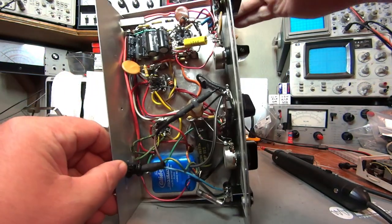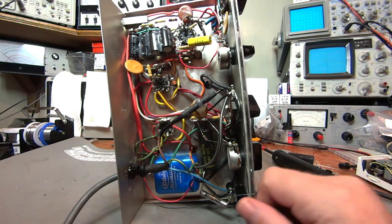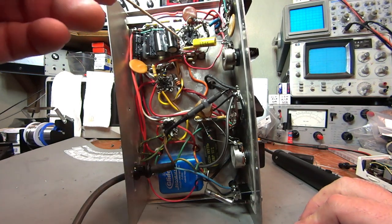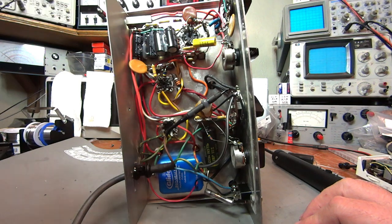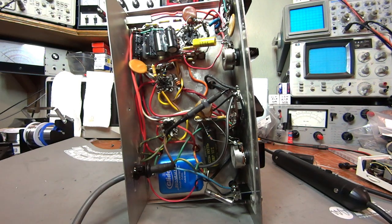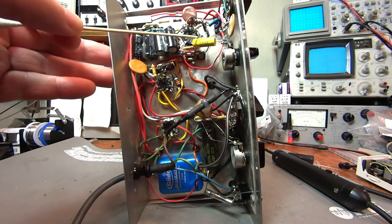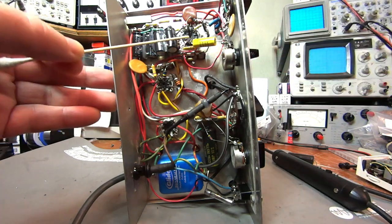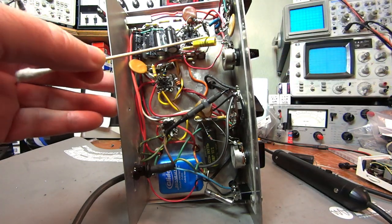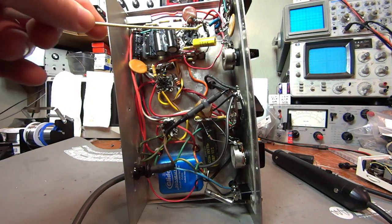There are a couple of things that have been done to this signal tracer underneath. One of them is I've replaced the filter capacitors in the power supply because the original filter capacitor was old and worn. I've also added a capacitor into the first stage of amplification because if you don't do that, whenever you turn this potentiometer down, it drags the grid of this tube to ground. I've also added a resistor so that electrons won't build up on that grid and send this tube into cutoff.